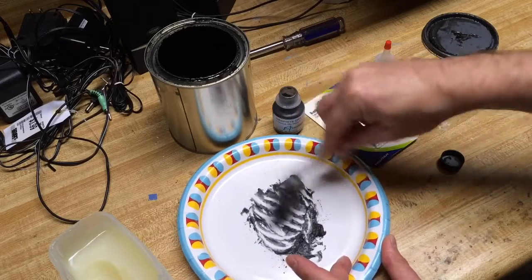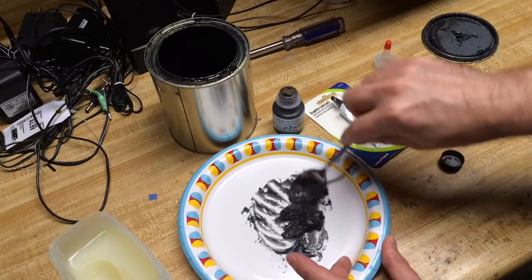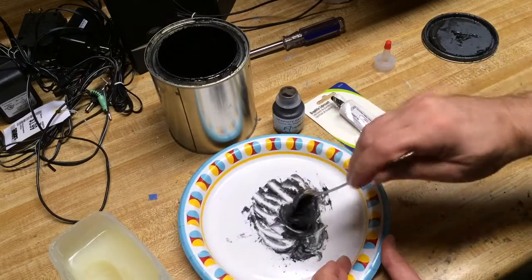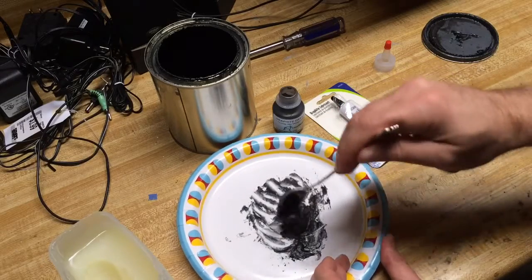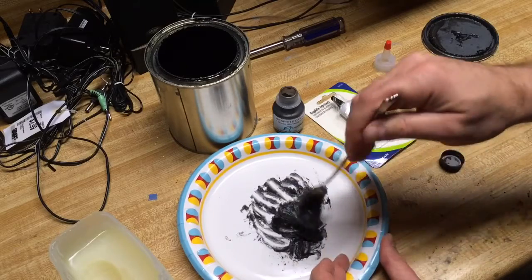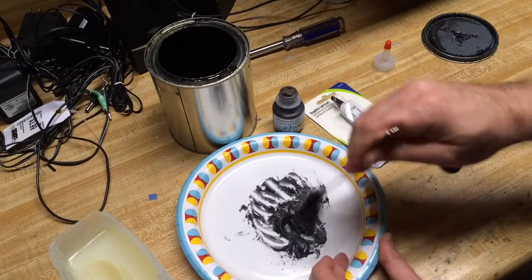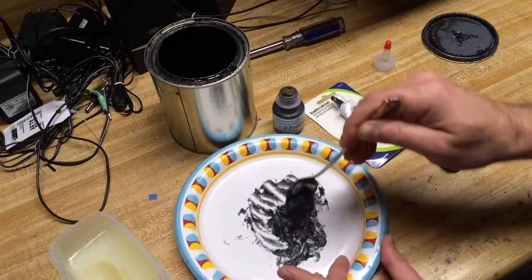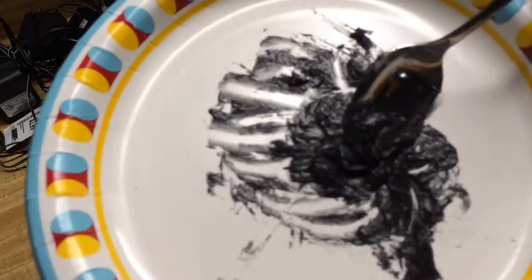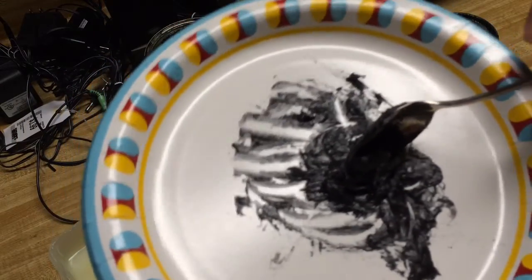Once you get it mixed together, you're going to need something to put it in — your own container. It is thick enough that it will have to be scooped or dipped out. You can use popsicle sticks or a cotton swab to get it out of the container. There you go — this is exactly what it should look like when you're done.